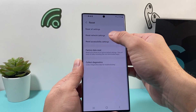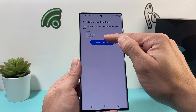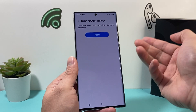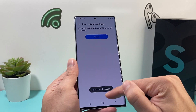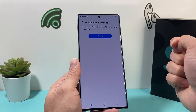Simply press this option, and once you do that it will tell you again what will happen — things like Wi-Fi, mobile data, and Bluetooth. All of those settings will be reset. Click on Reset. It can't be undone, which it warns you about before you proceed, and then you hit Reset. The network resetting happens, and you can see we lost the Wi-Fi signal here.